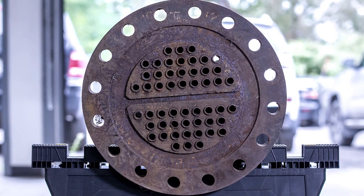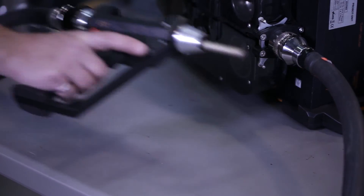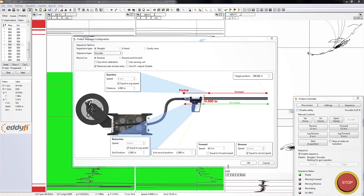Here we are about to inspect a carbon steel bundle with a 470 OD dual driver remote field program. We now open the Probot sequence settings in Magnify and set the target distance of our encoder-based sequence. We've set our forward speed to 40 inches per second and a recording speed to 12 inches per second.